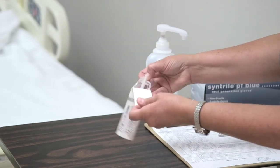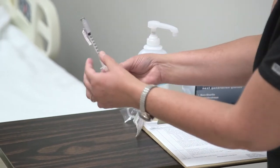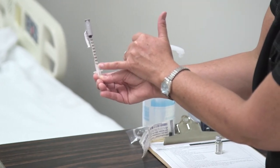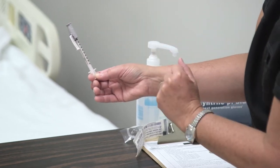Now I'm going to open it so you can see what the actual syringe looks like. You can see that one milliliter is the total dose, going from zero to the 0.1 increments up to one milliliter. This is a very small syringe.